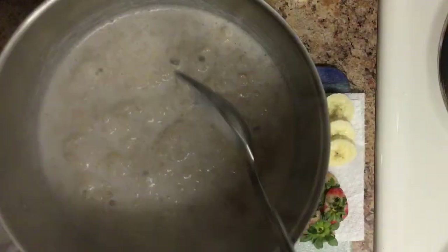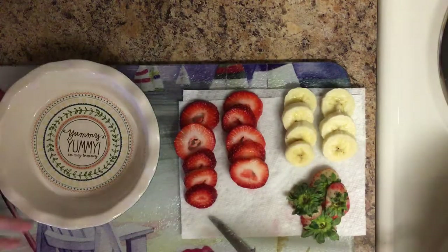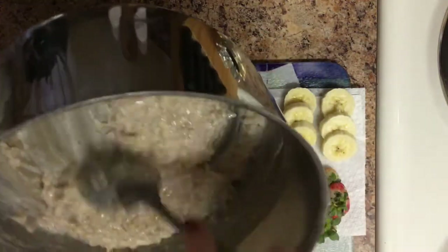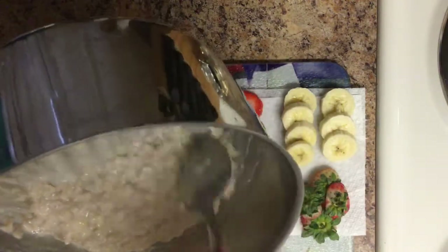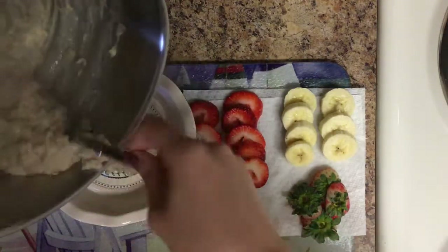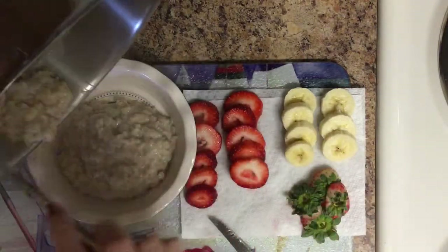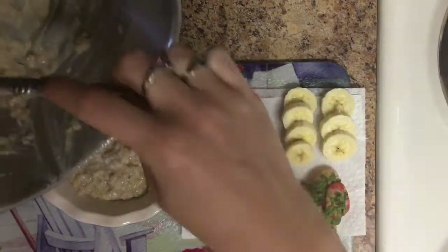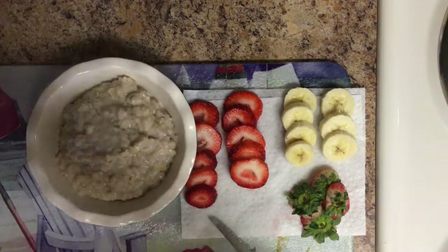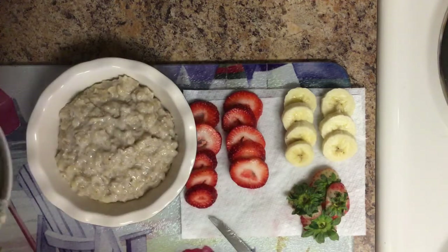I'll take it off the burner — this is what it's looking like. Oh, it's steaming! The oatmeal is officially done. I think I cooked it about 10 minutes or so. I'm going to let it sit in my bowl just to let it get a little bit creamier. I think adding the banana was a really good idea.